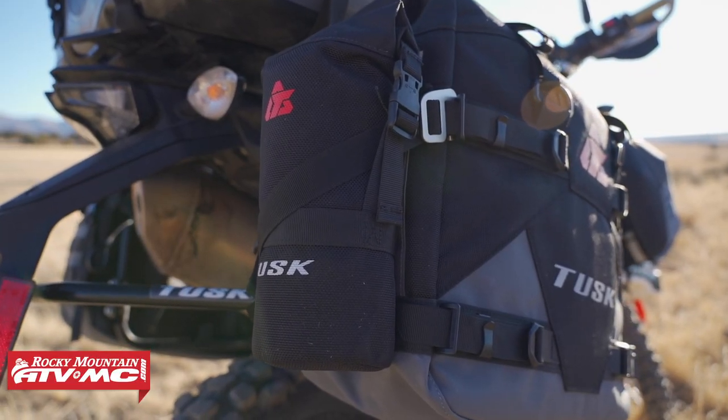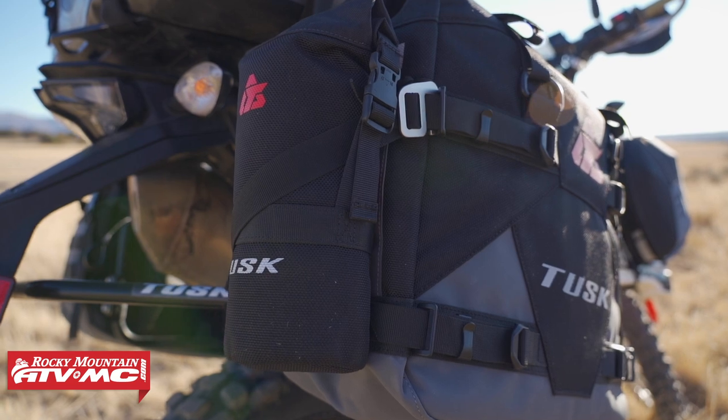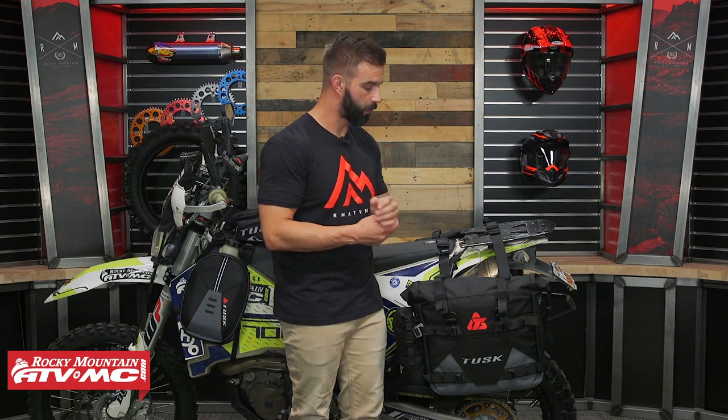With the straps and the buckle system, you've got YKK buckles and hardware on here. But if something were to happen, you can replace all the straps or buckles if you need to. So those are some of the big updates we wanted to make with these bags.